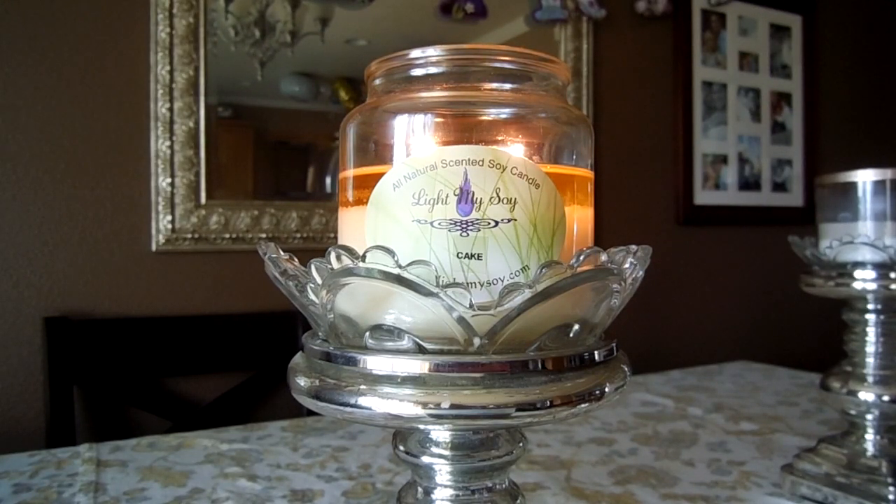I highly recommend that you try Light My Soy — I'll put a link to their website down below. If there's any scent to try, I would say start with Cake, especially if you're a bakery person. The descriptions they have for all of their candles are phenomenal. I'll let you guys know when they're having a sale next time around — I do think they are 100% worth the money, and Cake is certainly my favorite. Leave me any questions below and if you've burned this candle yourself, let me know your thoughts. Thanks so much for watching, have a great day!